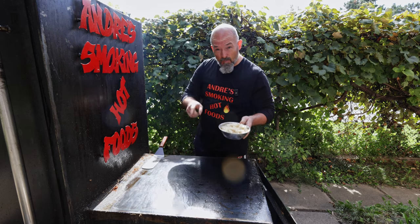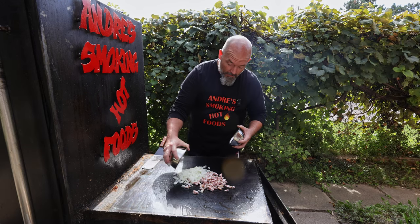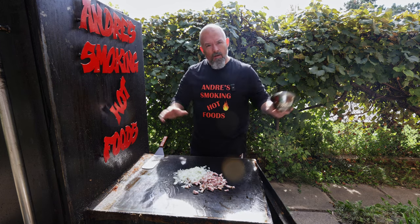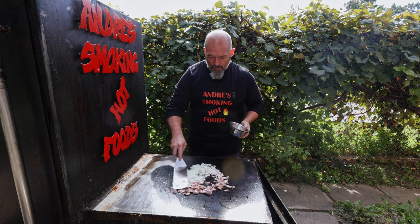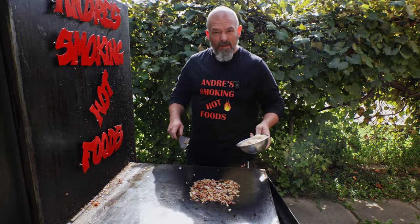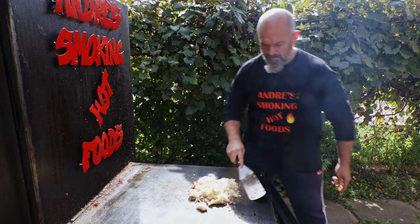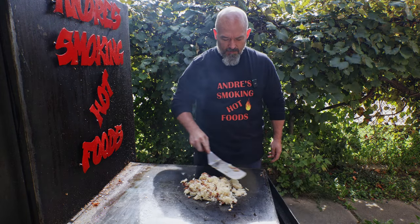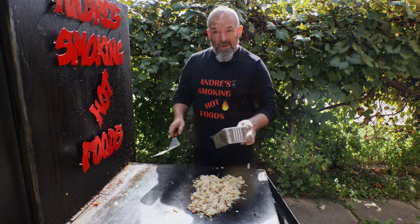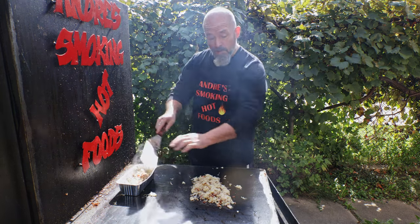Every Reuben needs sauerkraut, but we are not just going to leave it like this. Everything's got to have flavor, so I'm going to add some homemade bacon and onions — we're going to sauté these off and then add them to the sauerkraut. We want this thing full of flavor all the way through. Take the sauerkraut, throw it all on here and get it all incorporated. You don't want plain sauerkraut — you got to jazz it up and really add that flavor. Once it's heated through, put it in a dish and leave it on the flat top just to keep it warm.